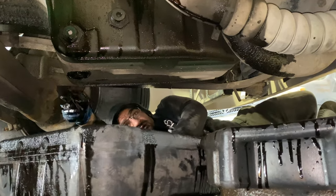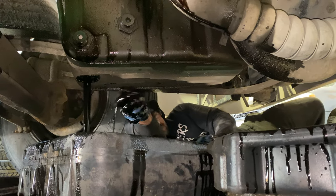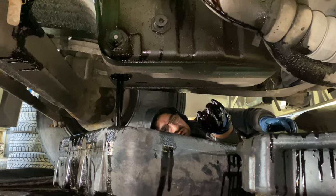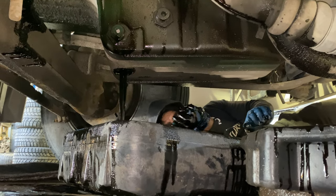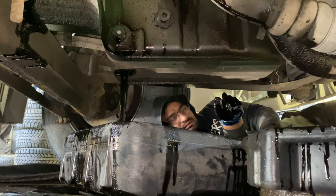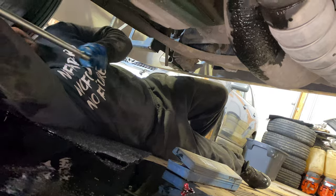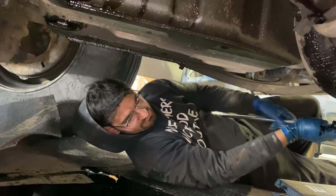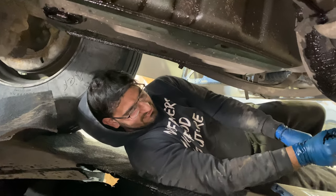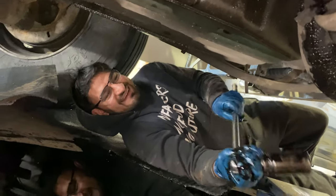Now take off the drain plug — I already loosened it — and then let it drain. After it's drained, put the plug back and tighten it until you feel it's secure.